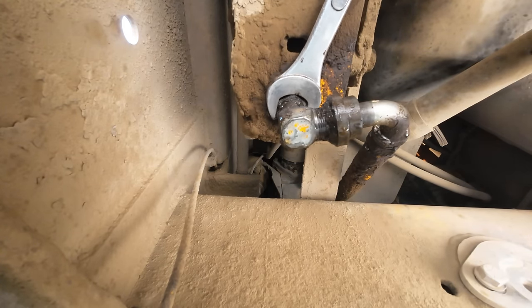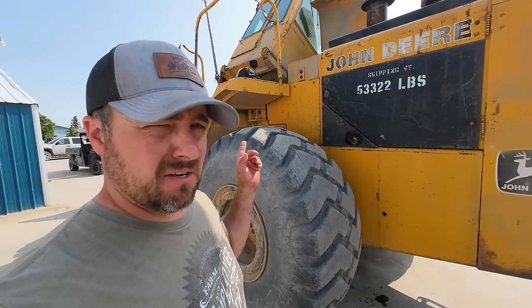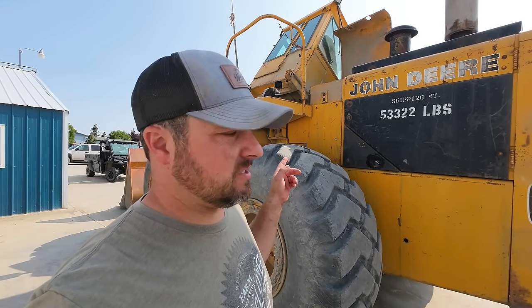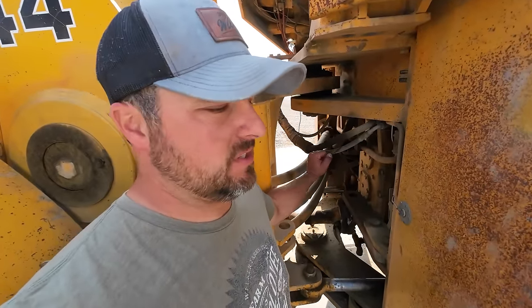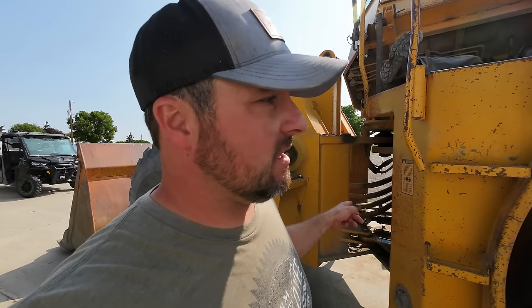Turns out leak number one was just loose - got that tight now, we'll see if that keeps leaking. We figured out what line was leaking. He's up there taking it off on top. Basically what the line is for is it looks like a return for the brakes, because this is an open center gear pump for the brakes. There's a little valve body on the side of the frame, and basically when you push the brakes it's got to put the fluid somewhere - when you max the brakes out, it shoves it back up in the tank.